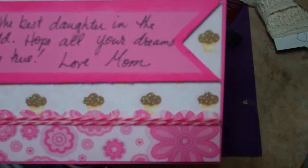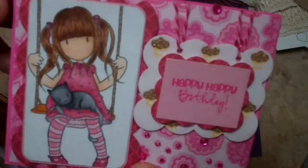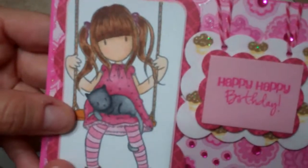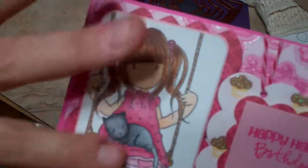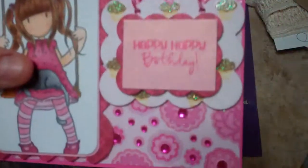On the inside I just used the other papers again and made my own little banner to write her a note. She loves making cards with me, so I think she'll actually appreciate it. I colored the little girl with my Copics. Thanks for watching, bye!